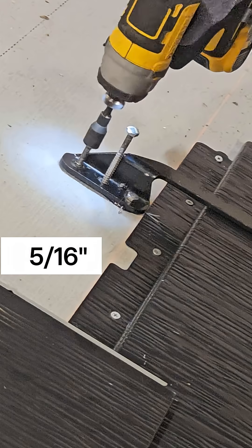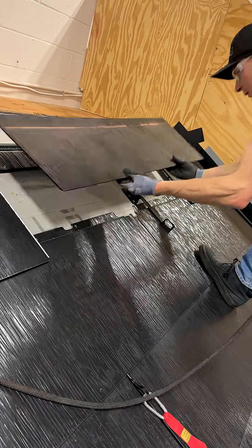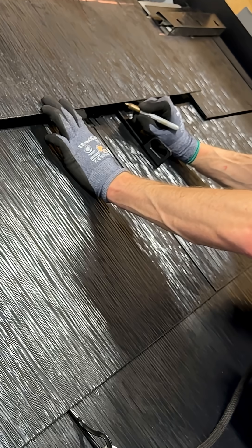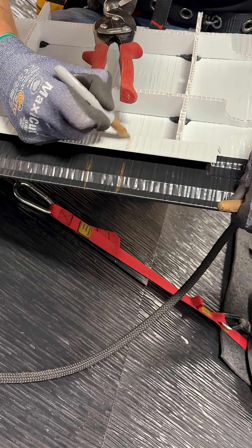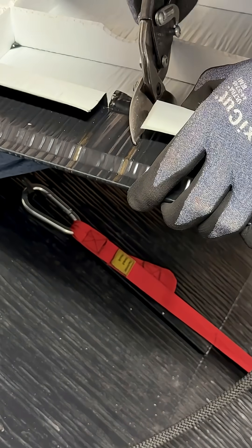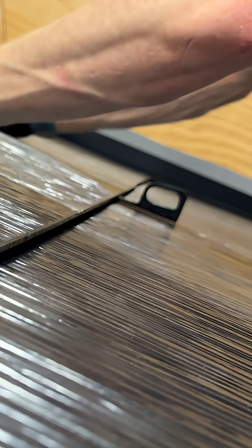Place a bead of sealant underneath the securement flange for additional waterproofing. Then land a 5/16th lag screw in each hole. When installing the metal tile above it, mark the location of the assisted access point on the metal tile, then notch out the underside of the bottom shoulder so the tile can sit flat.